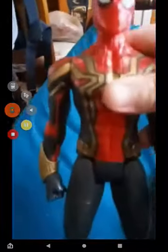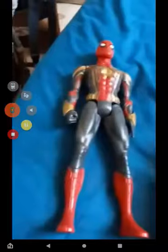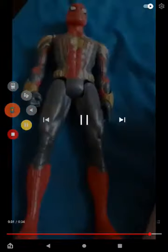Here he is out of the package — gold, red, black Iron Spider Integration Suit. Like, comment, and subscribe, guys!